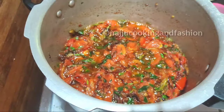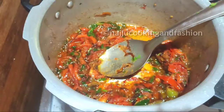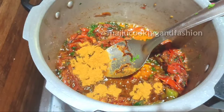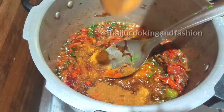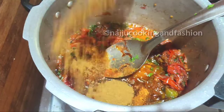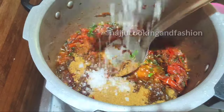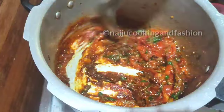We will cook this masala very soft. Now we will add some spices: 1 tablespoon of cumin powder, 1 spoon of garam masala, and 1 tablespoon of biryani masala.